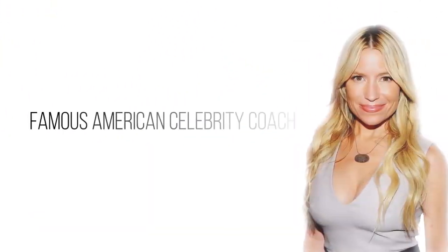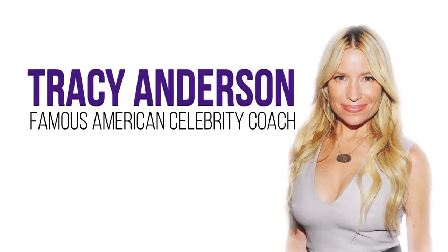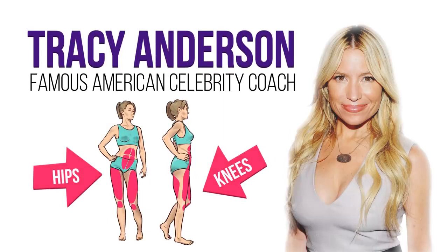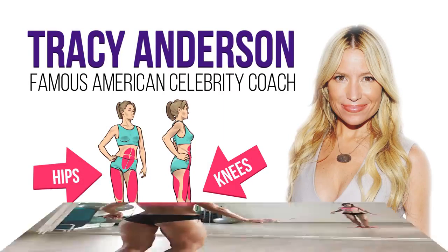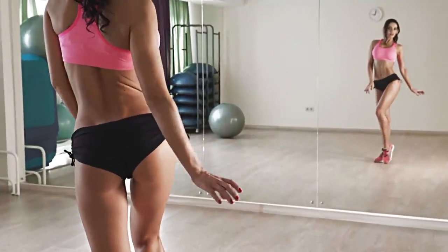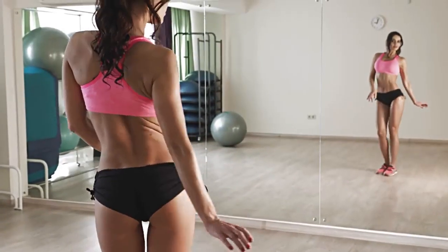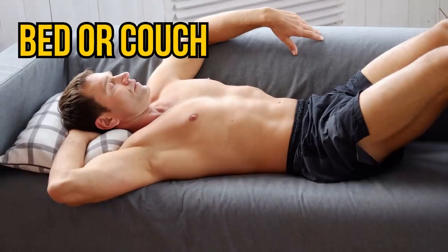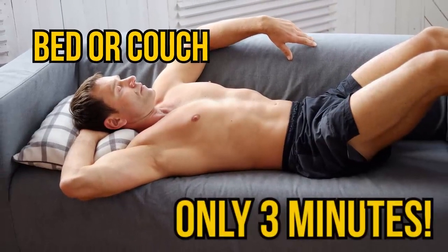The short set we're about to share with you was developed by famous American celebrity coach Tracy Anderson. It helps to eliminate fat deposits on the knees and hips that can appear even in slim people. We'll work on the front, back and inner parts of your thighs — kiss those thunder thighs goodbye! You can do this workout from the comfort of your own bed or couch. And did we mention it takes only 3 minutes?